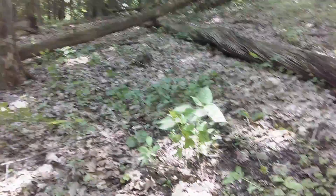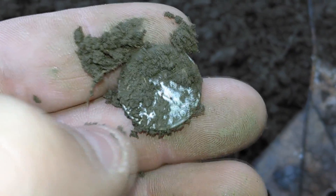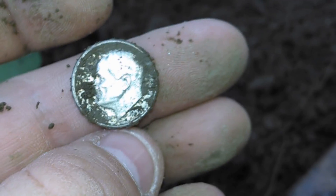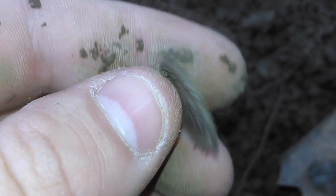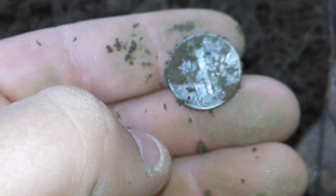I'm out here in the woods — had to move because some people came at that pavilion I was at. Stuck it around about four inches. You can see my second piece of silver today. Looks like a rosy, 1950, no mint mark. Alright, that makes silver 120 for the year.